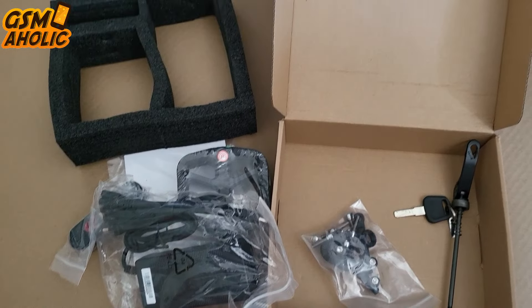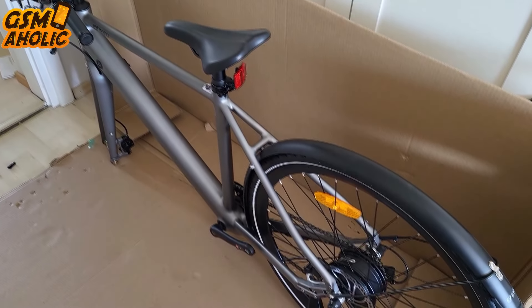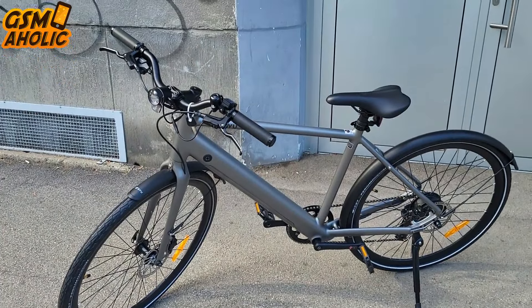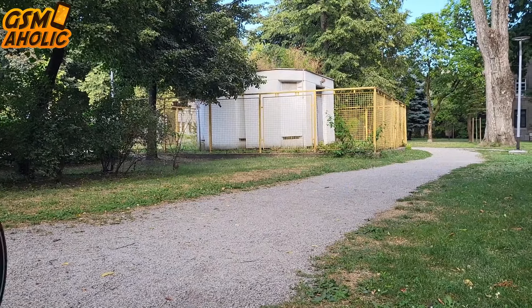Little by little, we manage to release the e-bike as well. I just have to put the front wheel on and we can start riding. The assembly process takes around 30 minutes, but the time required can vary based on your level of handiness and experience.